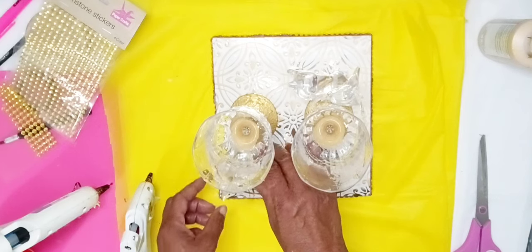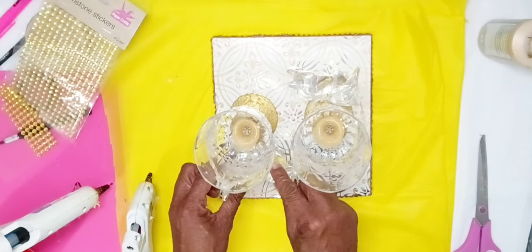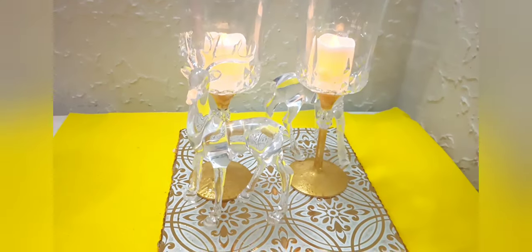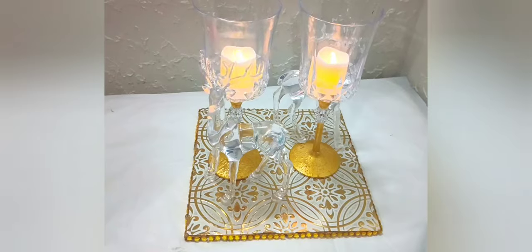Once I was done placing my reindeer where I wanted them, I was all done. I'll show you my finished product. And of course, I added LED candles that I also purchased at Dollar Tree.